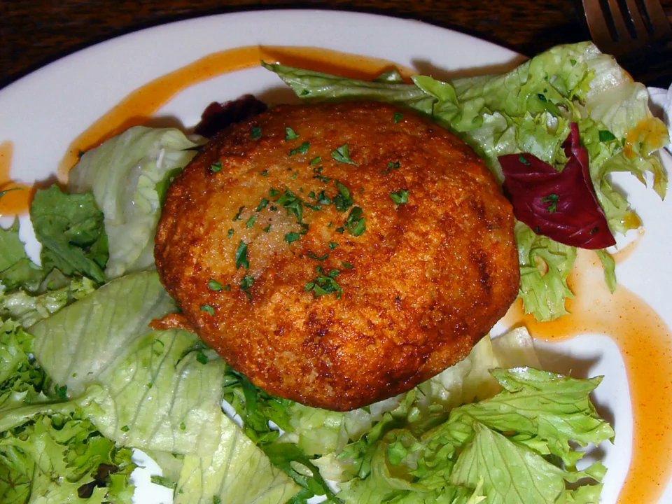Indonesian varieties of fish cakes are locally known in South Sumatra as pempek or empek-empek. The traditional South Sumatran pempek is served with kuah cuka. These fish cakes are usually round or tube-shaped.